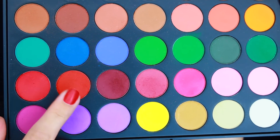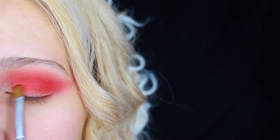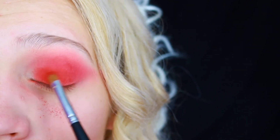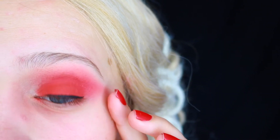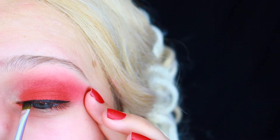Then I'm gonna grab the red right next to it and pack it onto my lid. This did take a few layers, but keep at it — you'll get it very opaque. Then I'm gonna take Maybelline's Blackest Black gel liner and line my lash line, a little more dramatic than usual.